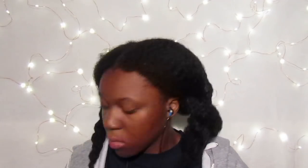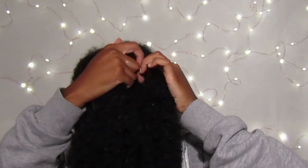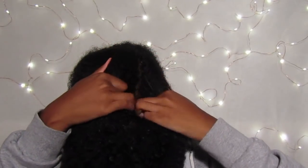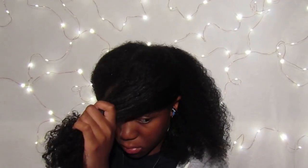I twist that back up and do the exact same thing on the other side. Now that I have both sides moisturized, I'm going to take one side and split it in half again. This is how I'll be putting in the perm rods — just by quarter sections.